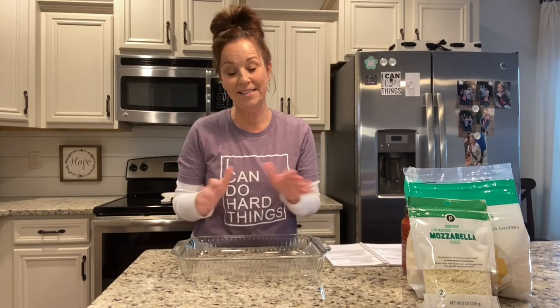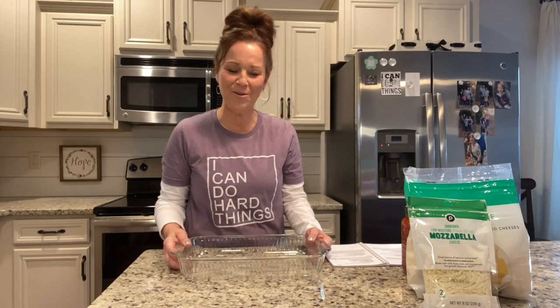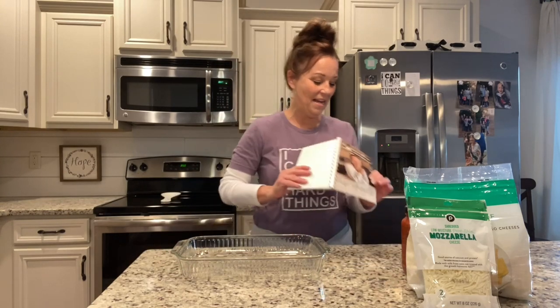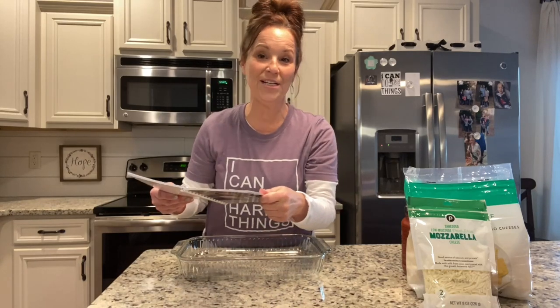I have one of my daughter Madison's recipes today. This was one of her favorite things when she was growing up. I was having a conversation with her the other day — she lives in Utah with her precious sweet family — and we were talking about what was for dinner at her house. She said she was making this ravioli bake, and I was like, oh my gosh, it's been a little while since I made that. I did include it in my cookbook on page 32.